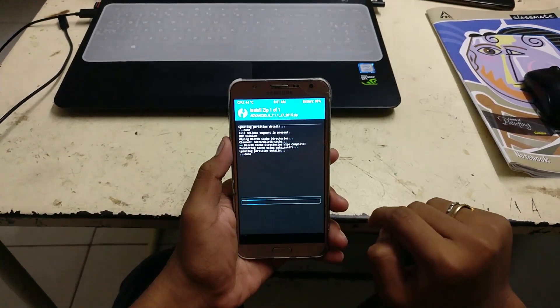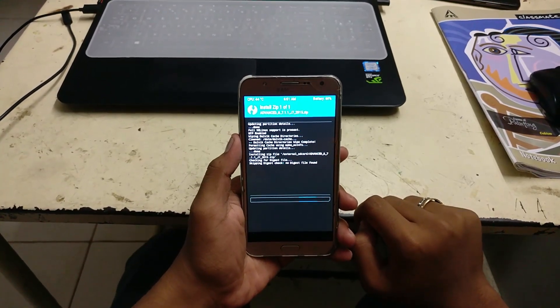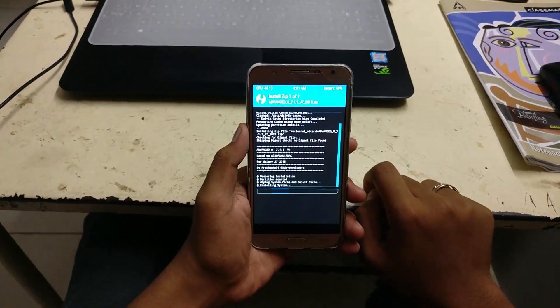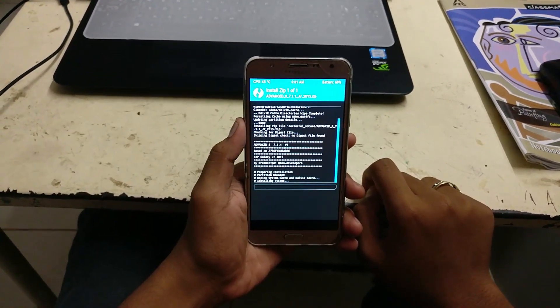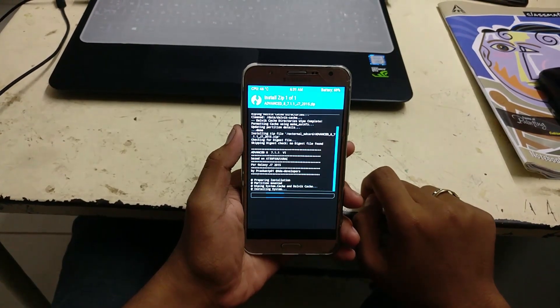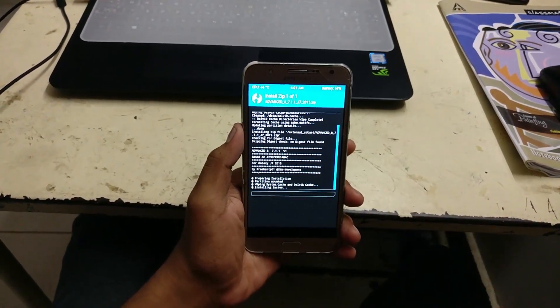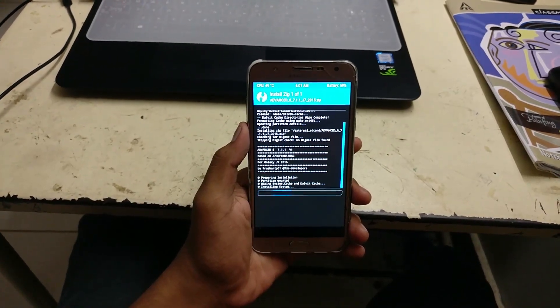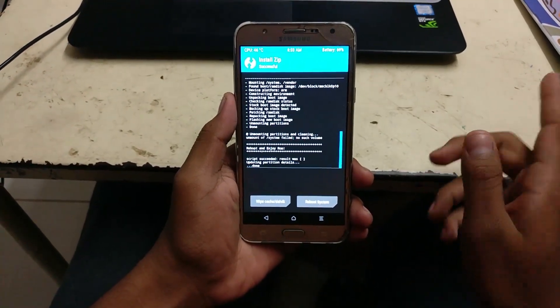This is how flashing is done via TWRP. It will take some time but I'll skip that part. Before skipping — these ROMs don't come with GApps, and you need GApps to get through every day because you can't access the Play Store otherwise. After finishing flashing the ROM, go back, select the GApps package and flash it. After finishing, reboot the system.